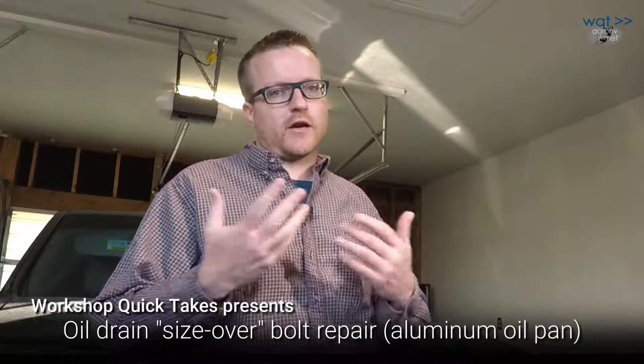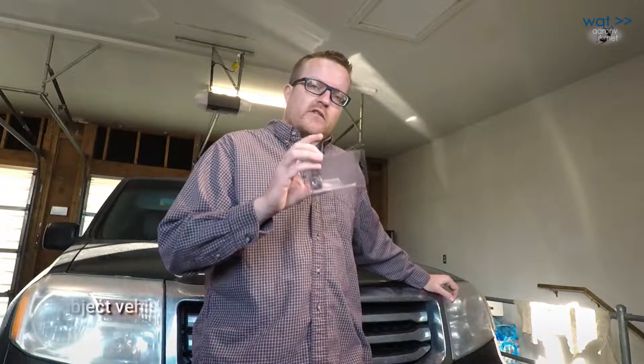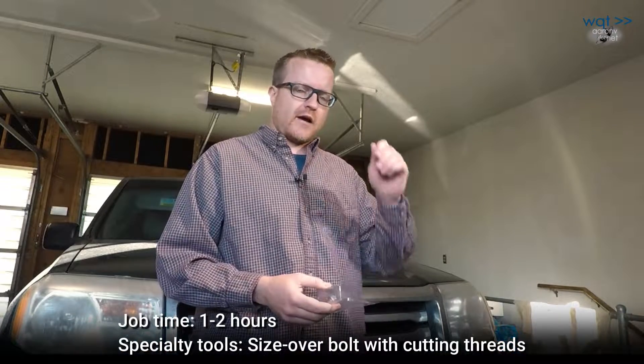Welcome back to the YouTube channel — this is Workshop Quick Takes. Today is one of those jobs you hope you never end up having to do, but sooner or later one finds you. This is a 2015 Honda Pilot with a cast aluminum oil pan. This is the original oil drain plug from that vehicle — there's a reason it's not installed.